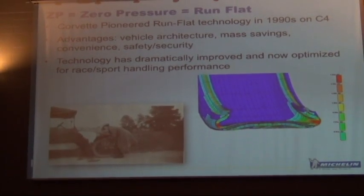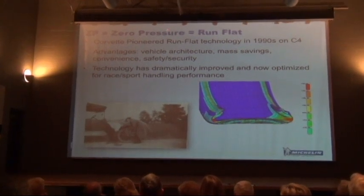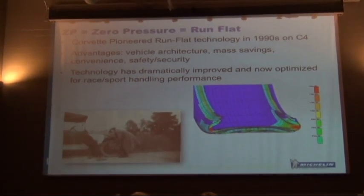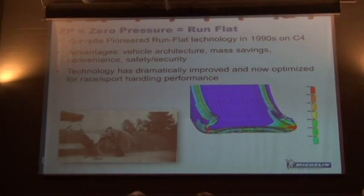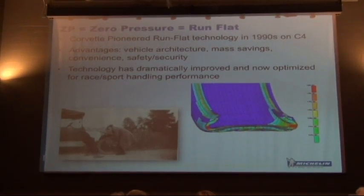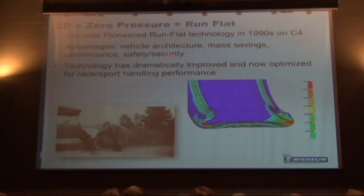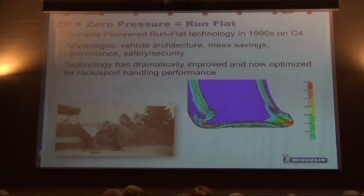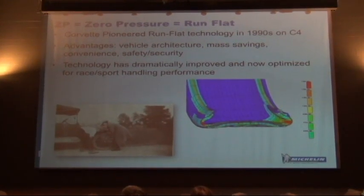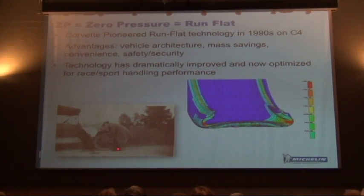For Corvette, most of the tires are ZP — Zero Pressure, which equals run-flat. A very notable fact in the history of Corvette is that it was the first mainstream vehicle to pioneer run-flat tires, with the C4 in 1995 being the first large-scale application. The advantages: you can design the vehicle without a spare tire in the trunk, there are mass savings, convenience, safety and security, and run-flat tires tend to be a little better for handling too.